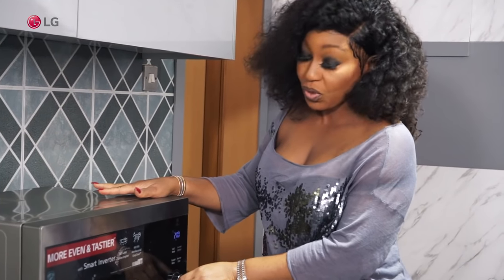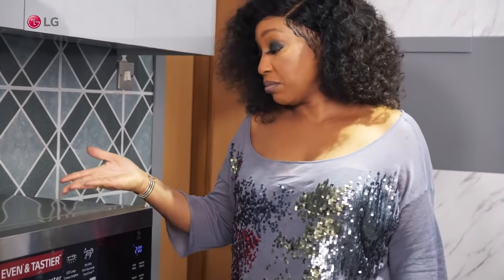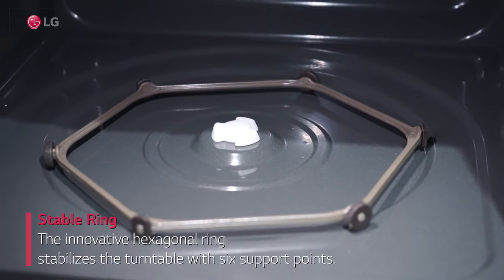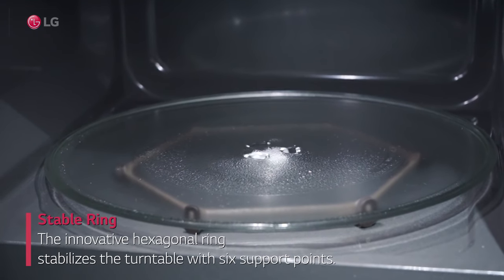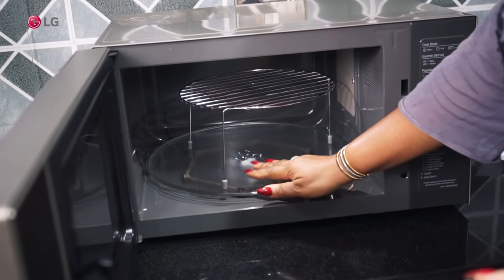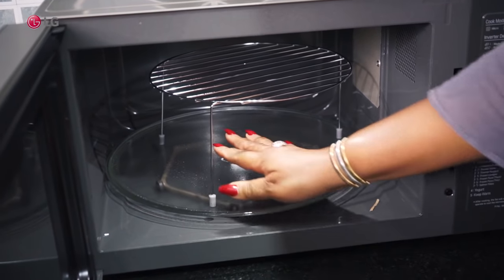It also has a hexagonal turntable for food balancing. You can see it is so easy and well balanced — you just put your food in there and it stays in place.